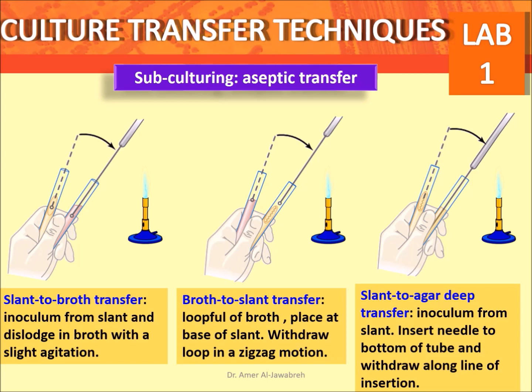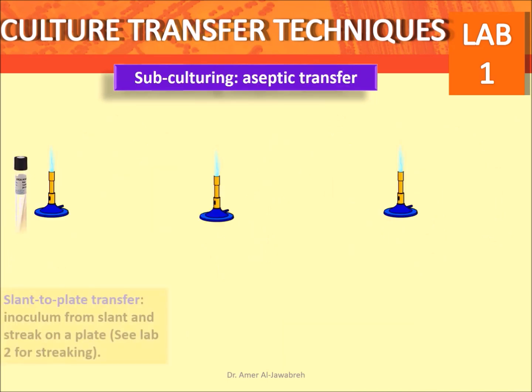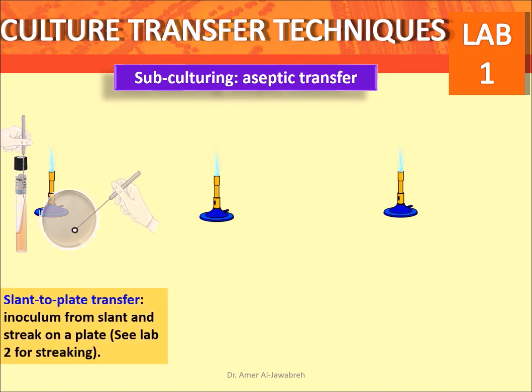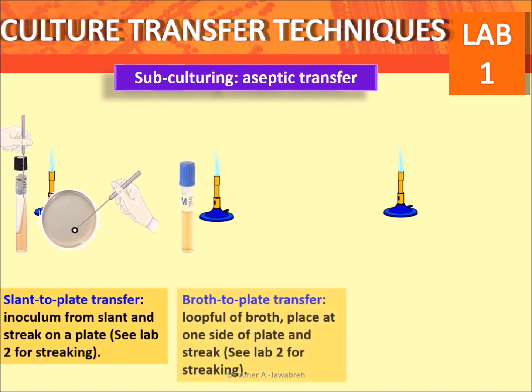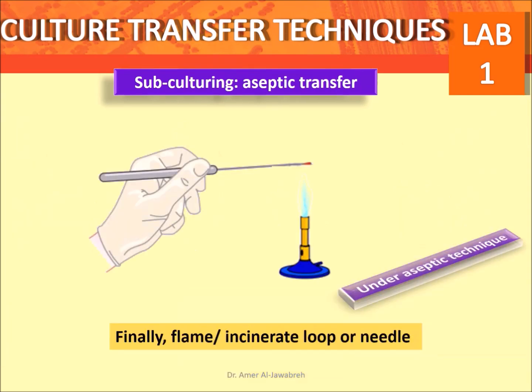Flame the necks of tubes by rapidly passing them through the flame once, then recap the tubes. Culture transfer techniques also include: slant to plate transfer — inoculate from slant and streak on a plate (see lab 2 for streaking). Broth to plate transfer — a loopful of broth placed at one side of the plate and streaked. Plate to plate transfer — inoculum of isolated colonies from a plate, then streak (see lab 2 for streaking).